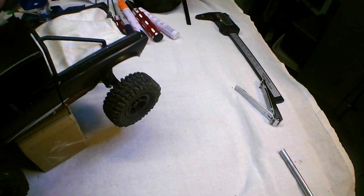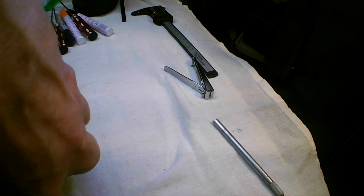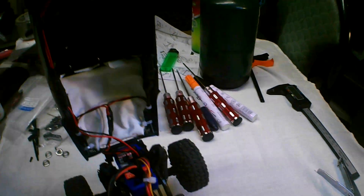Let me open it up and show you what I did inside. I tucked it in through that bar there so it stays on, then painted it around.